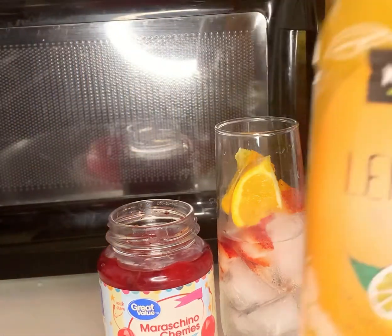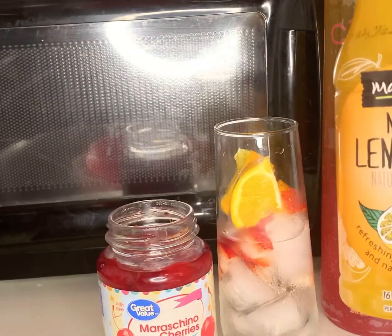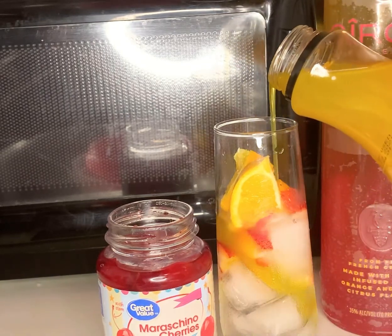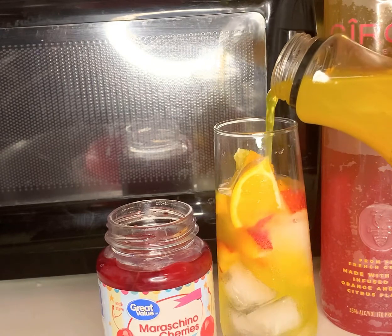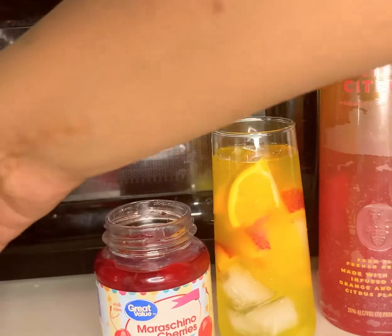And then we are going to fill the cup up with some Mango Lemonade. Look at this, guys — don't this look summery already? This looks summery already.